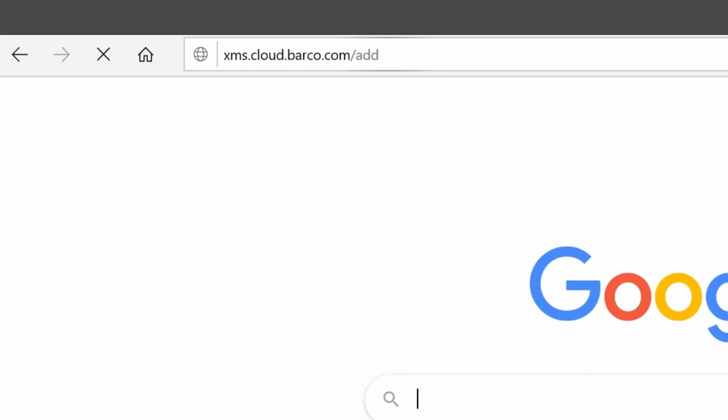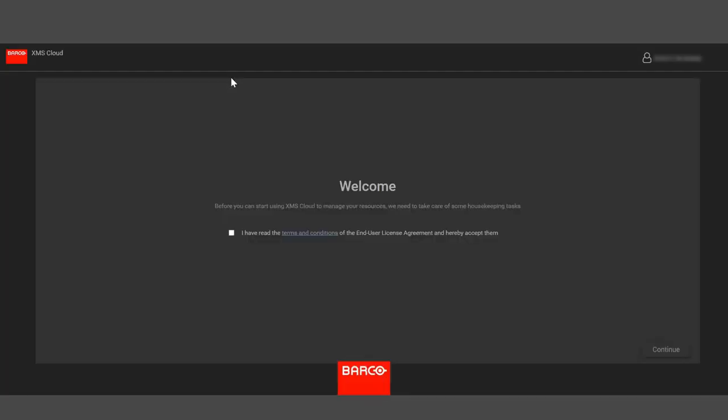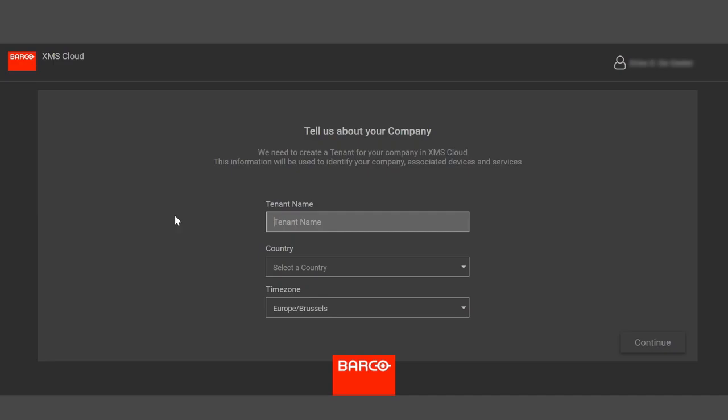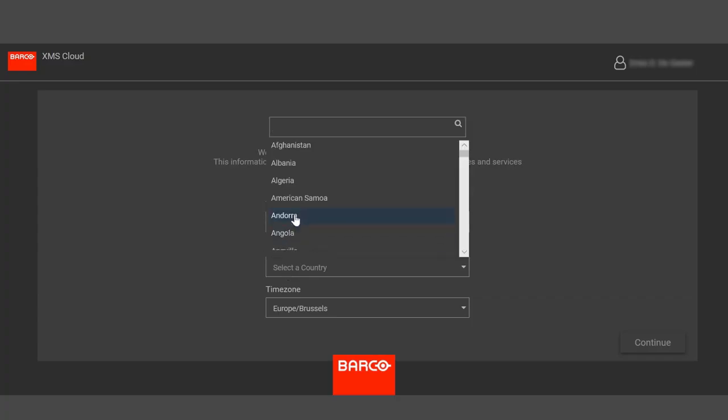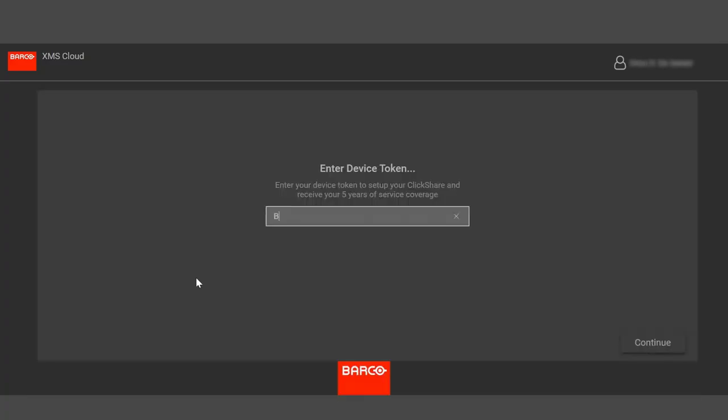You will be presented with the mybarcode.com login screen. Enter your login details or register as a user, and you will be transferred to the XMS cloud management platform. Select the tenant you would like the base unit to be associated with, or create a new tenant. A tenant is usually the name of the company or organization who will use the base unit. Enter the token ID shown earlier, then enter the meeting room name for your base unit.